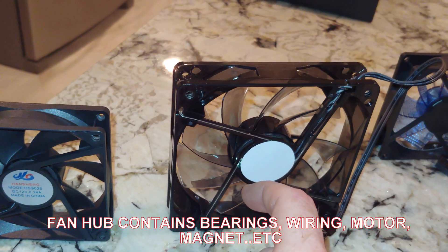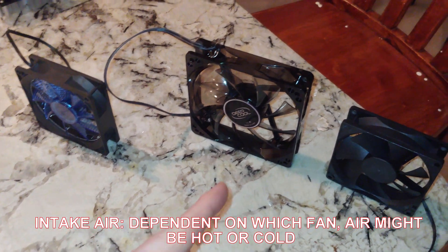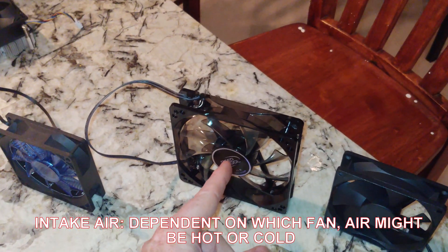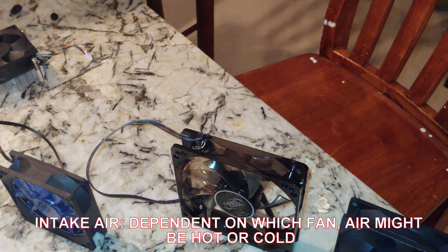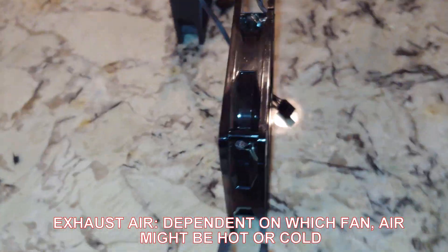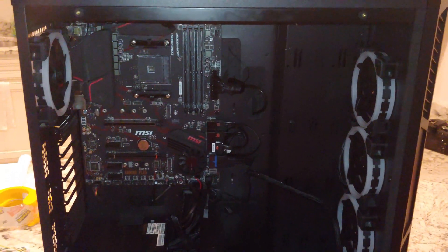Let's talk about intake and exhaust. This side is the side that air is going to flow into your fan — it's going to suck cool air in and exhaust it out the other side.